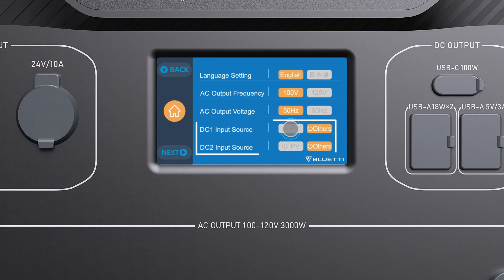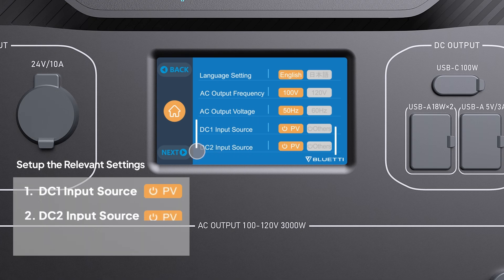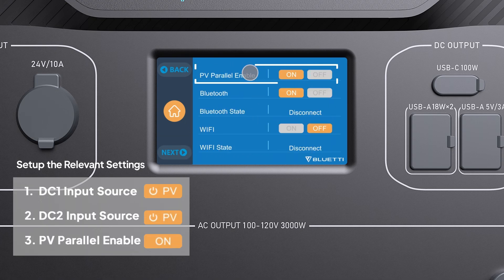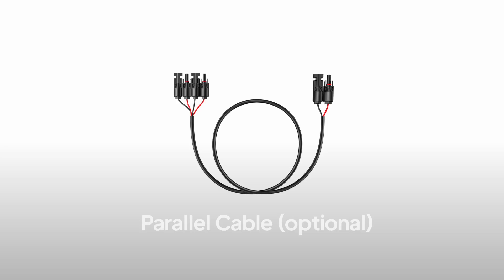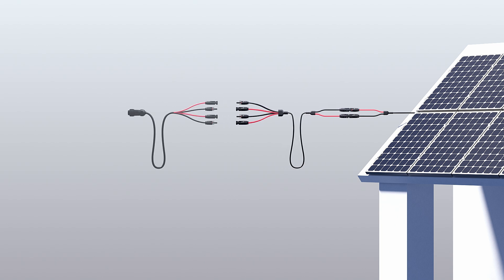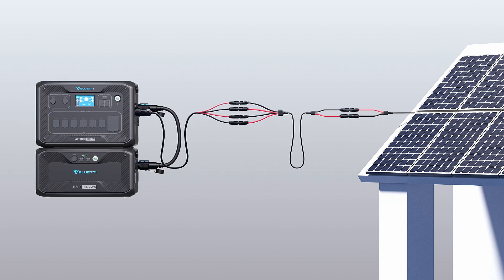Select PV as DC1 and DC2 input source and turn on PV parallel. You will need an extra parallel cable to connect the array. Then connect the cable to the DC input cable by polarity.